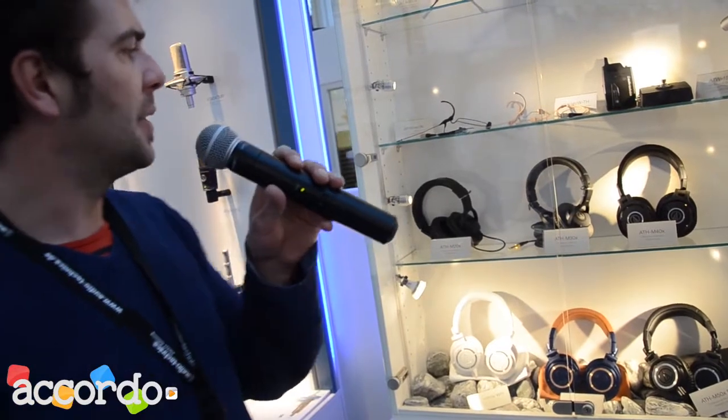We have another new product — the globally acclaimed M series, which has now become the MX series of our well-known, respected, and acclaimed headphone series. So what is new?